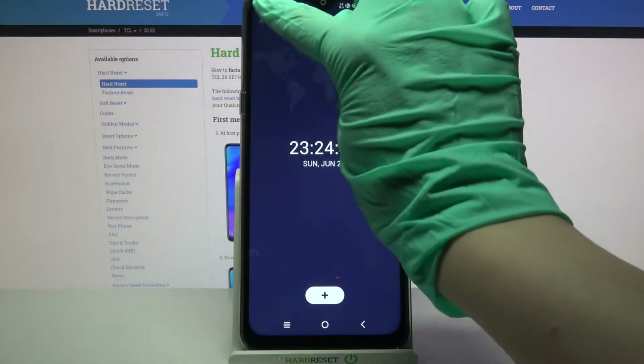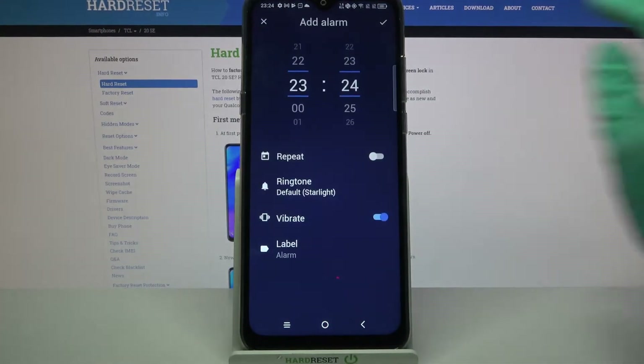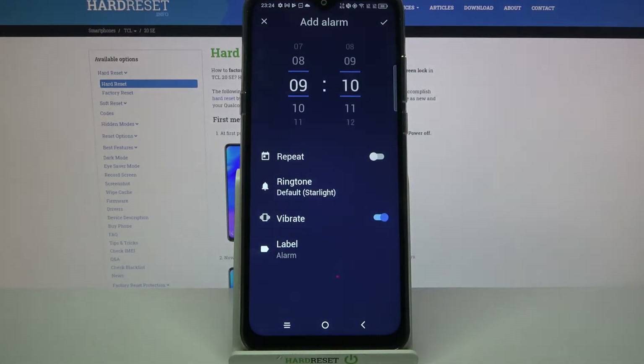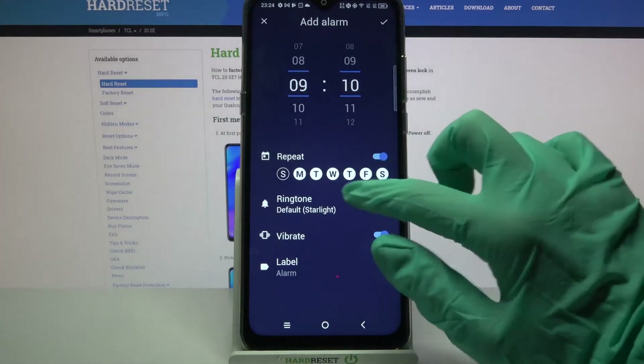Then you need to select Alarm at the top left corner if it's not already on, and click the plus icon. Over here, set up an hour, and when you're done, click on Repeat and select the days of the week.